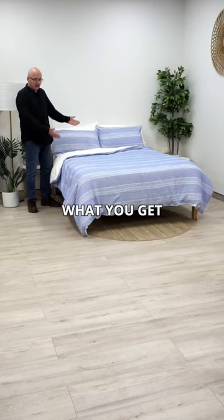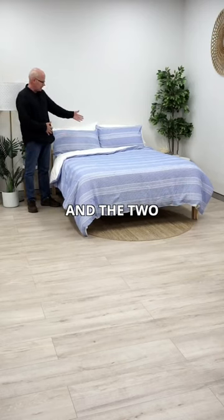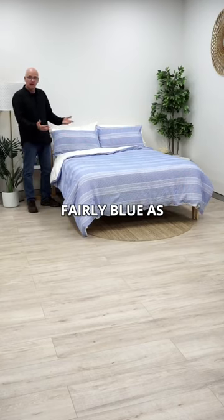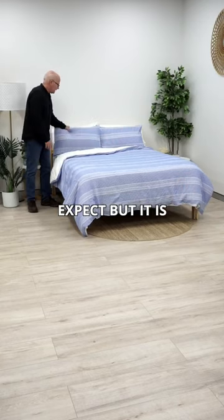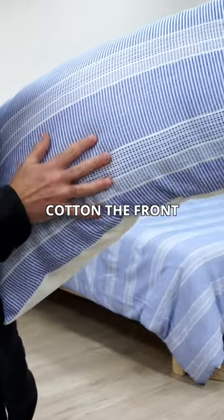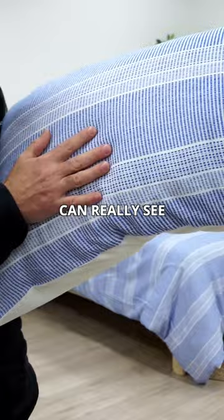This is basically it — this is what you get out of the packet: the quilt cover and the two standard pillowcases. It's fairly blue, as you would expect, but it's a very interesting material. It's all 100% cotton, the front and the back.